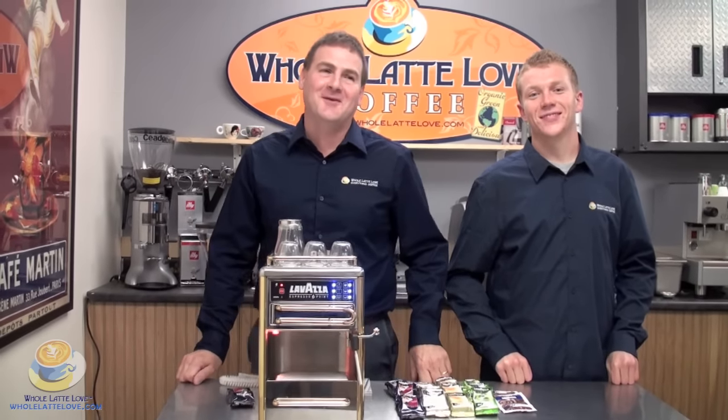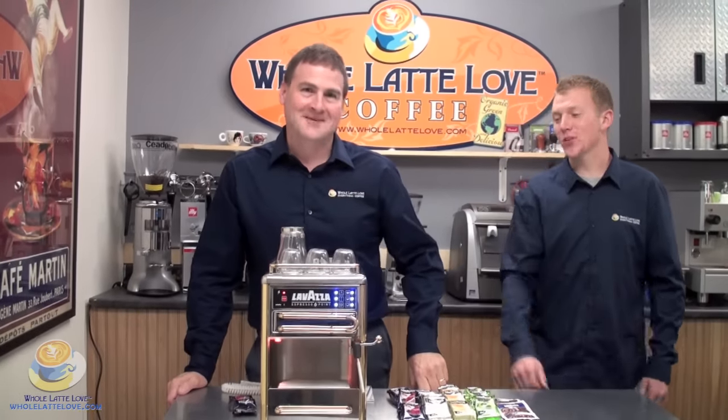Hi, welcome to Whole Latte to Love. I'm Mike Grosso and I'm Zach Smith. Today we're going to take a look at the Lavazza Espresso Point Machine.